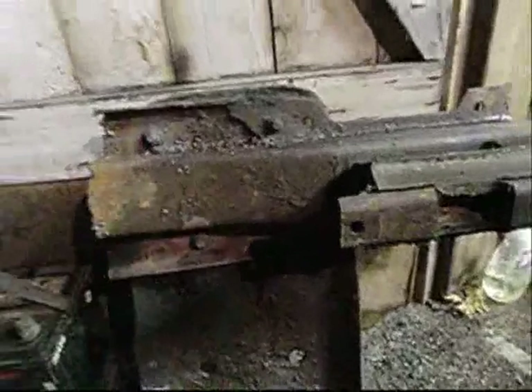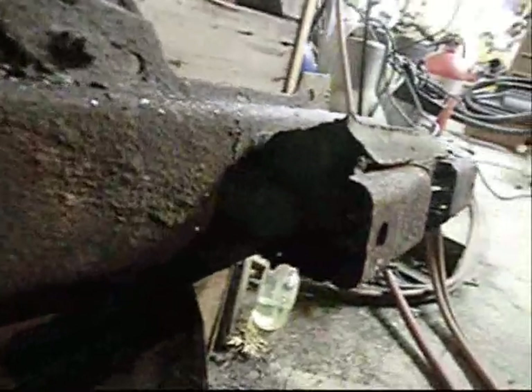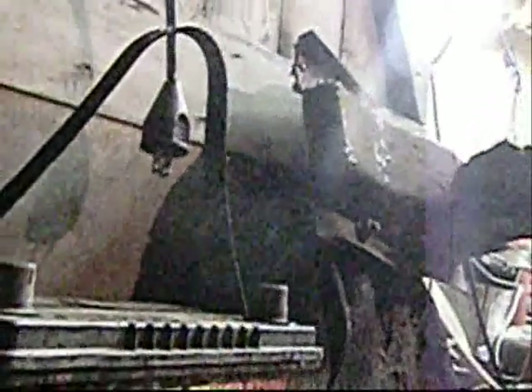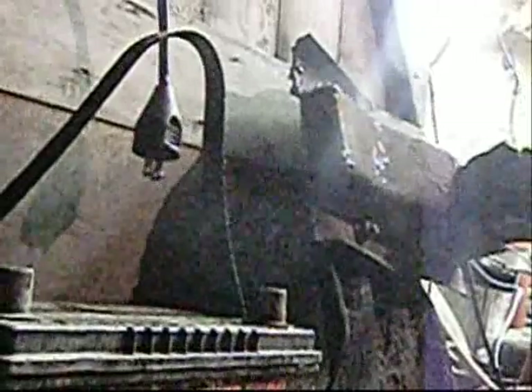Skid plate — remnants of the cross member and the tranny support. I'm heating up the bolts so I can kick them off. The only way to do it — they're Torx bolts. Let's crank this torch up, my straight-shooting 180-degree torch.